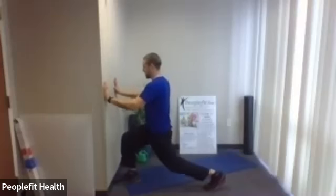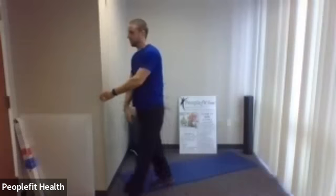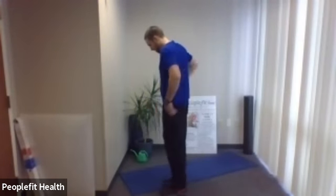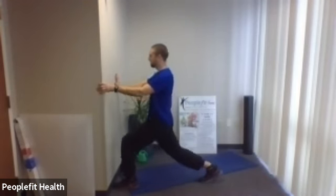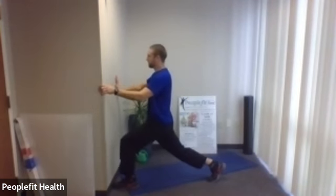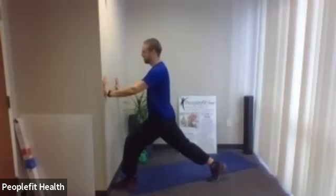Three more, two, last one. Stand all the way up and change the feet. Long stride again and here we go — up and down, nice and smooth. Go as deep as you feel comfortable, even if it's just a little bit. You can keep them really shallow or go really deep to the ground — obviously deeper is going to be much harder.